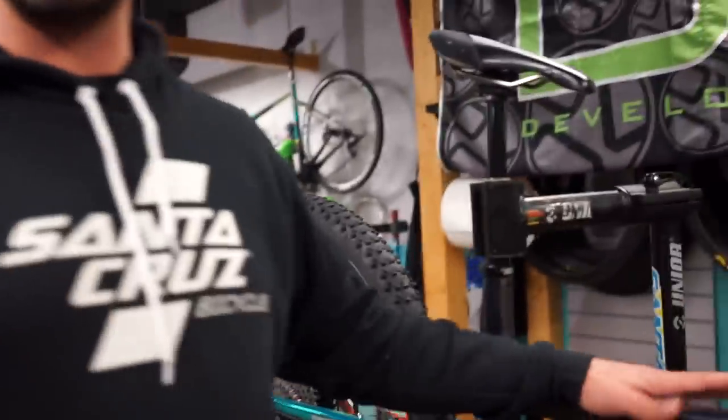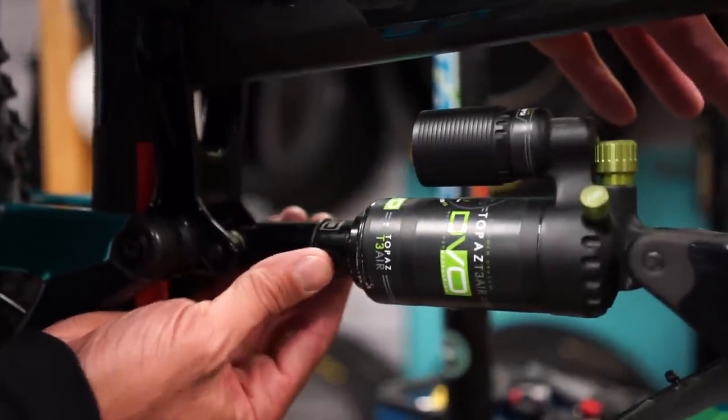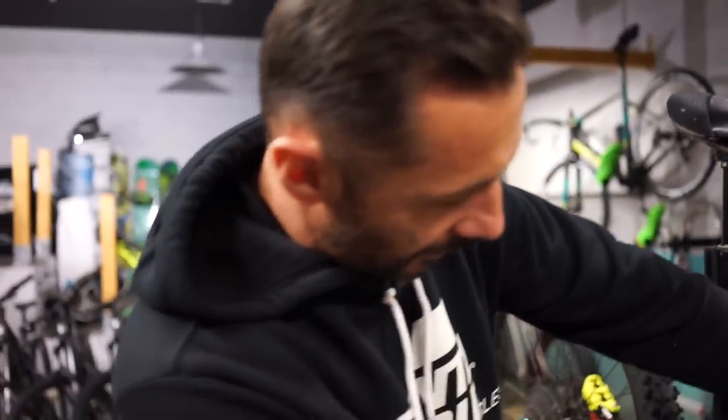I ride 200 PSI, and what I like the most for my high tower is to ride 25 to 30% sag. Because I like my bike to be plush on the way down — I really like to use the most of the suspension. When I climb, it doesn't matter because I have this little thing here.